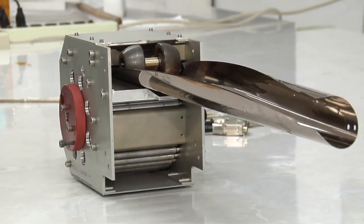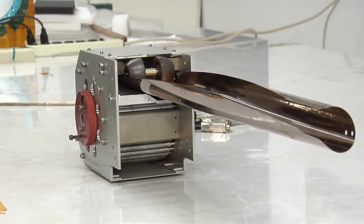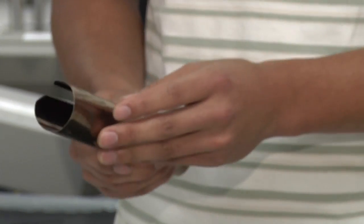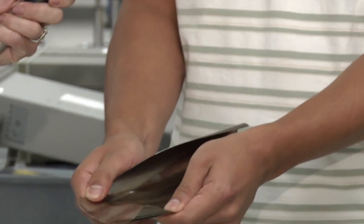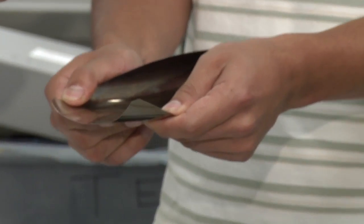It doesn't feel very heavy, but it's strong. It's made out of a very thin sheet of corrosion-resistant steel, but that's what's great about it — it's really light but it can push up 100 pounds, and there's also a requirement to pull back, so it can actually pull back 400 pounds.